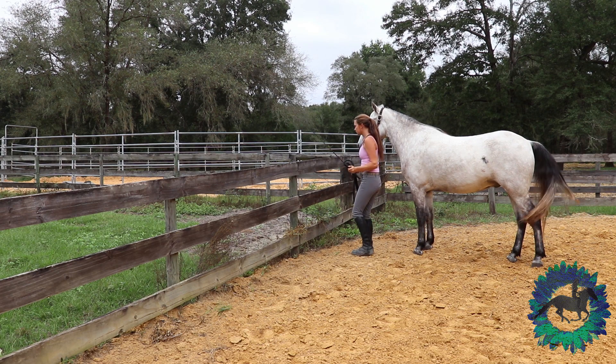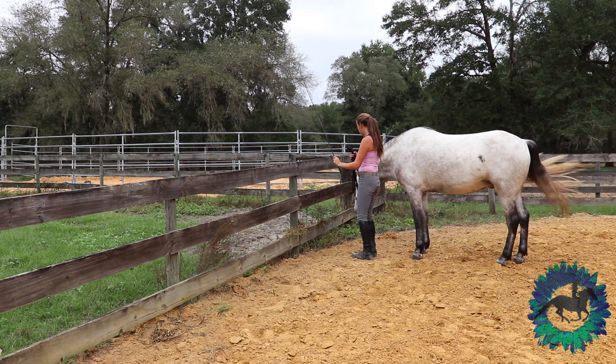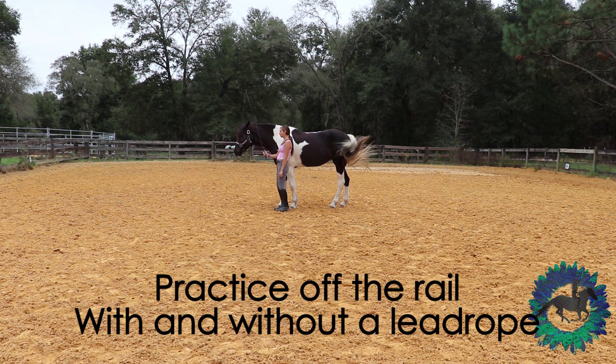I try to not use my lead rope at all. Eventually, I want to be able to do this without a line. Once you feel like they're starting to understand the cue you're giving them, practice away from the fence.